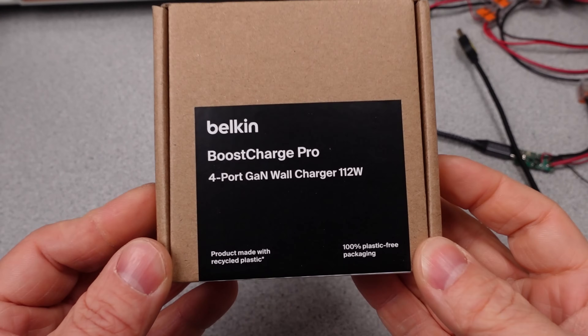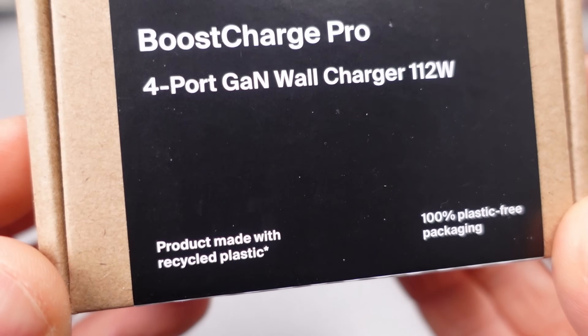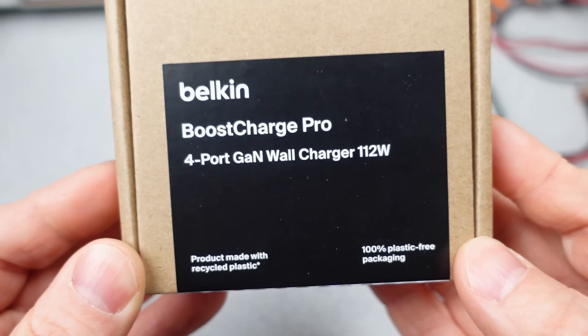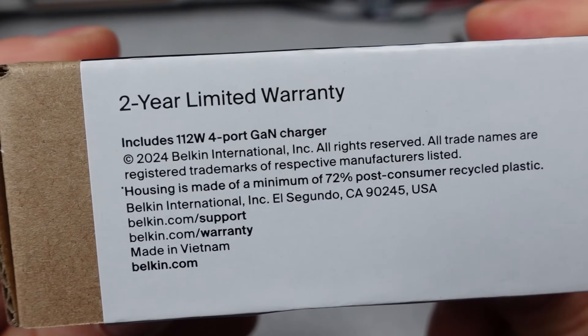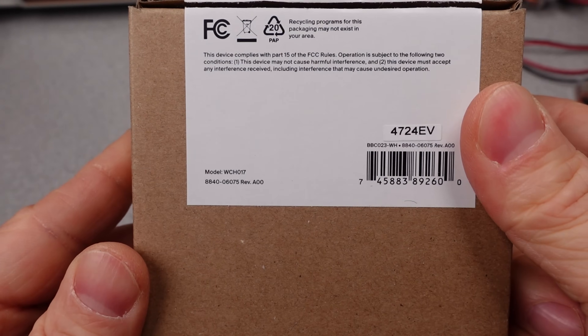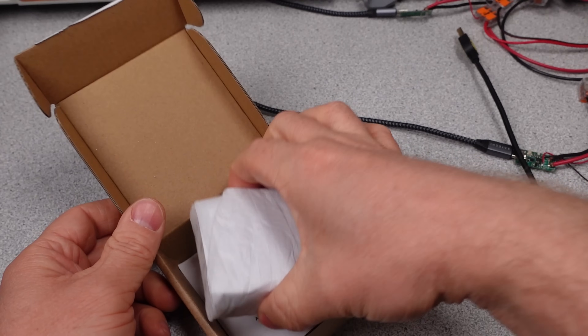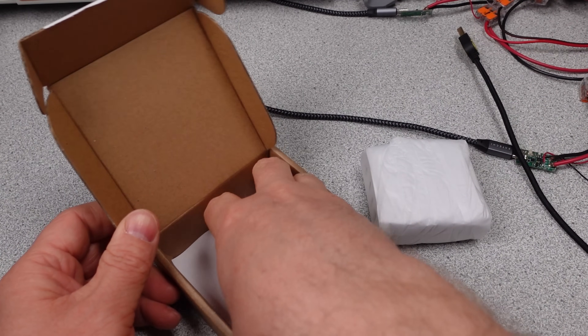Hello. I tested the Belkin 200 watt adapter several weeks back and it was a pretty good charger for a short time, but it seems like they have some issues either really fast when you get it or they work fine. Today is the 112 watt version of the newer adapter. Will this have similar problems or will it be a bit better of a performer?